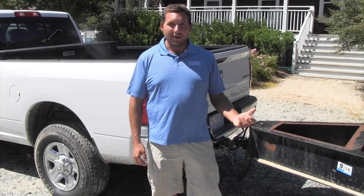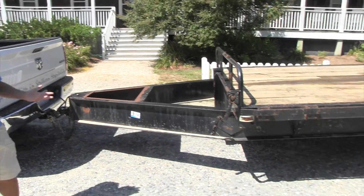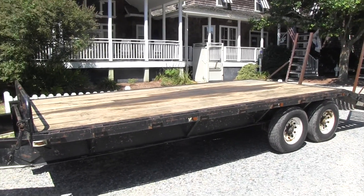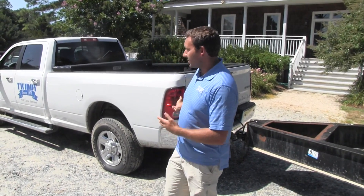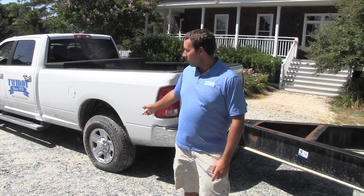When you bring your trailer to the Outer Banks — this is my trailer for demonstration, there's nothing on it obviously — but it does weigh about 2,500 pounds, so it's a heavier trailer than most anything you would probably be bringing here. It weights this truck down a little bit; I can feel it when I'm pulling it, which is rare for this truck.